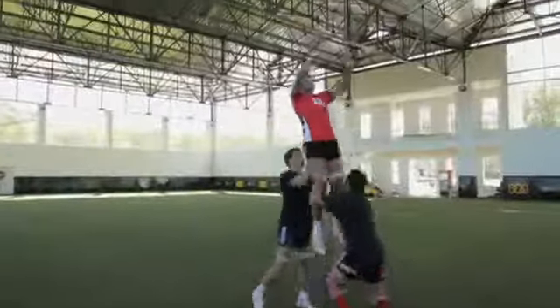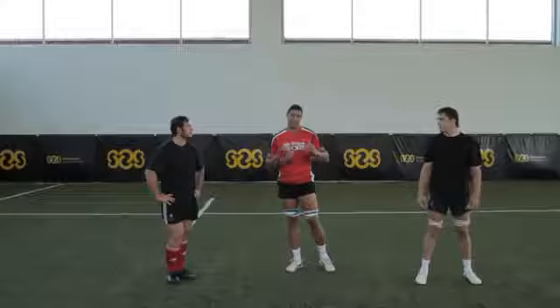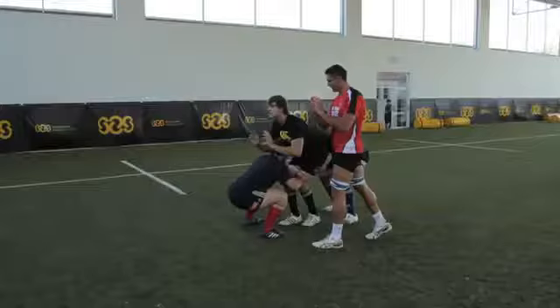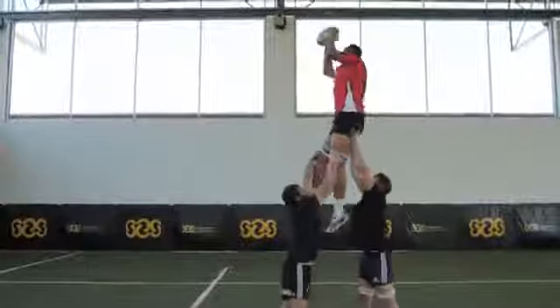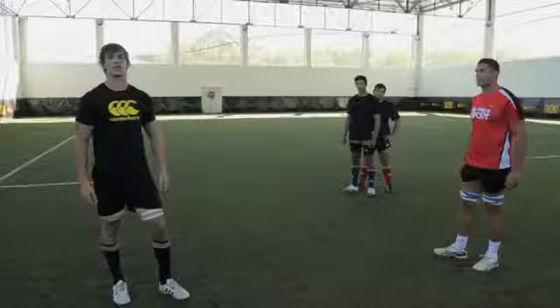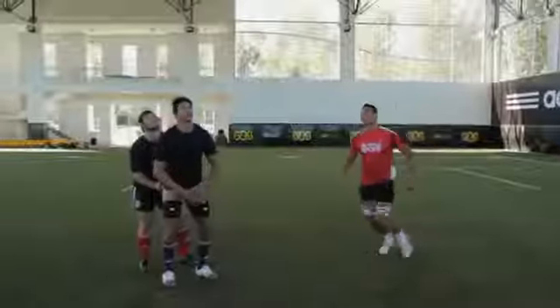I'll take you through a line-out shooting drill to also get that extra 15 to 20 centimeter maximum height. I'm going to take you through a restart contest drill. Jandra's going to show you how.